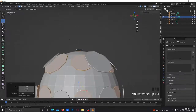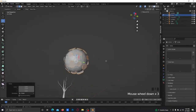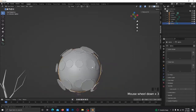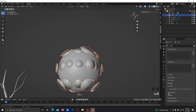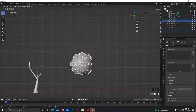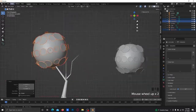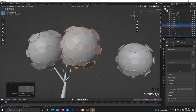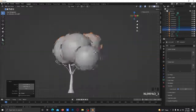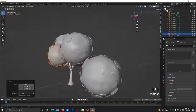Scale it out a bit more — there you go. It should look something like this. Then shade smooth it, go to Auto Smooth, smooth it out. Select it, duplicate, bring it over here, scale it out. Do the same thing here — rotate it, bring it over, scale it in, make it smaller, bring it right here, rotate it, bring it over.